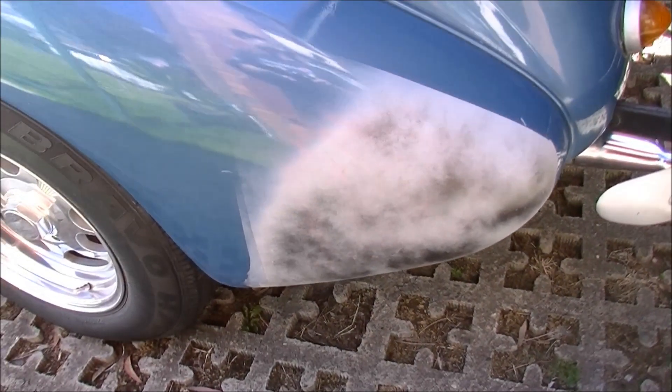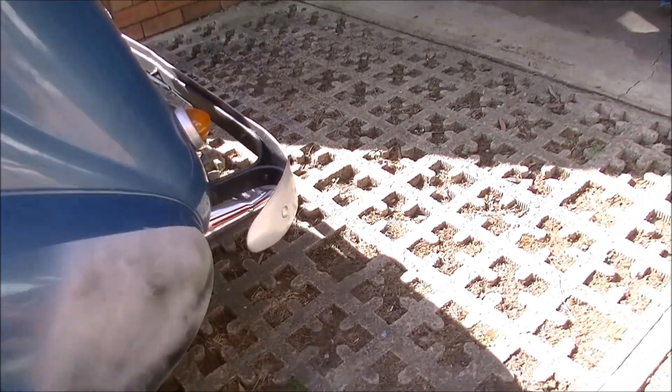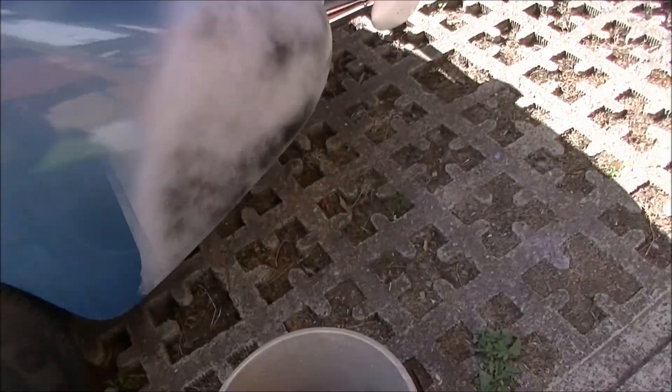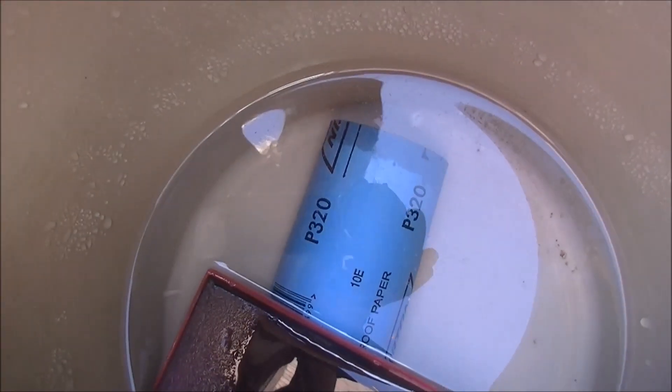Hey gang, pretty nice afternoon here — perfect for some sanding. About 320 grit in the bucket, we'll give that a rub.